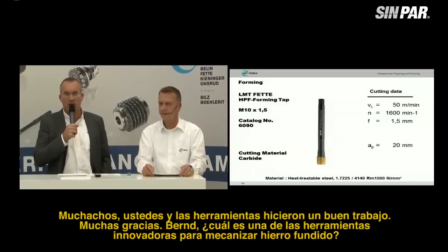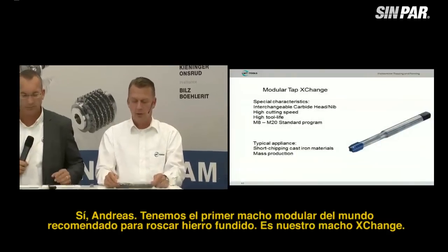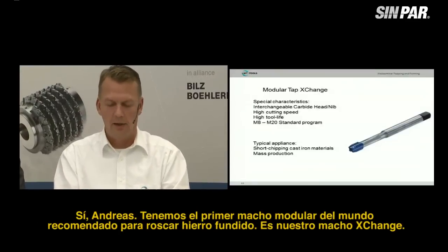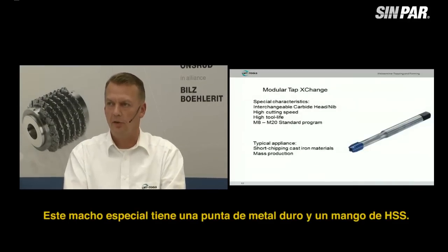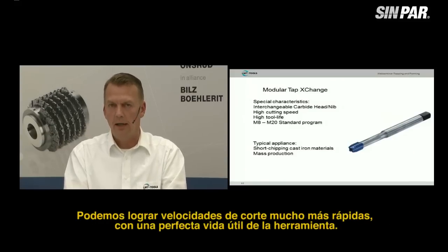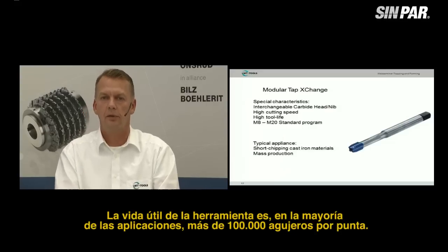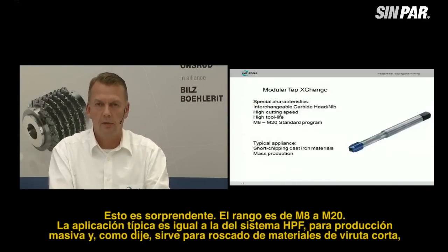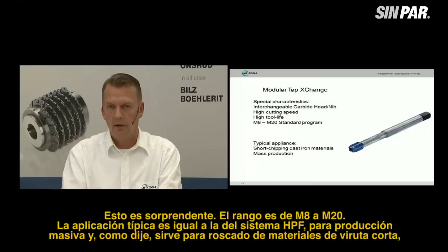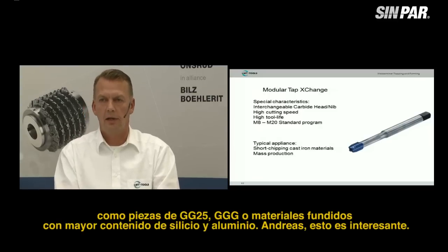Bernd, what are the new innovative tools for cutting cast iron? — Yes, Andreas. We have the world's first modular tap for cutting cast iron: our Exchange tap. This special tap has a carbide head and an HSS shank. We are able to run at very high cutting speeds with excellent tool life — in many applications, more than 100,000 holes per nib. The range is M8 to M20. Typical applications are mass production, and it is suitable for short-chipping materials like GG25, GGG materials, or higher-silicon aluminum castings.